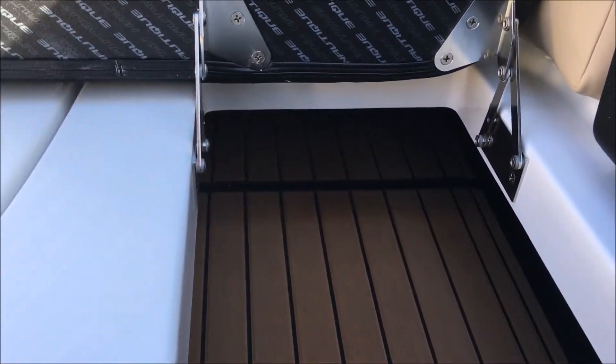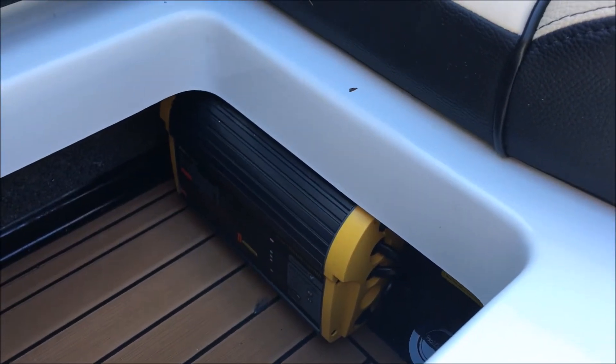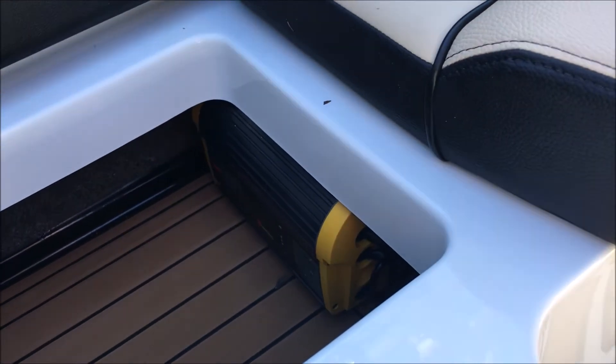Communicating storage on through the back on the port side, and underneath we have right next to our batteries the battery maintenance system.